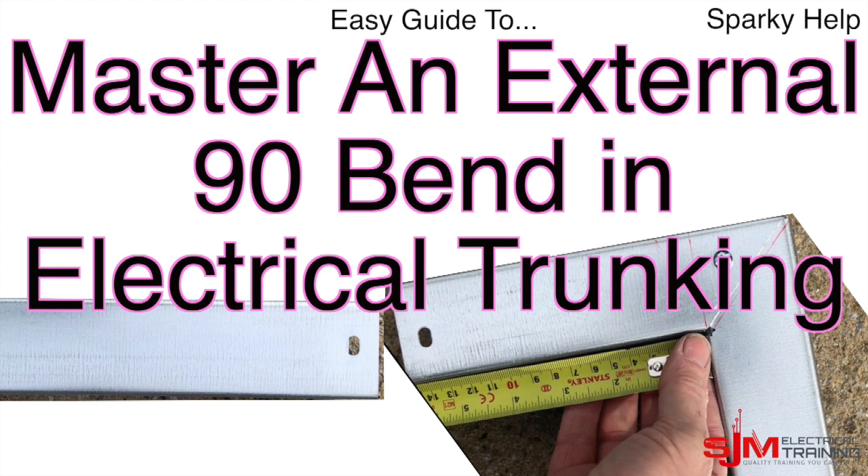Hello, welcome to another edition of Sparky Help. This time we're mastering an external 90-degree bend in electrical trunking.